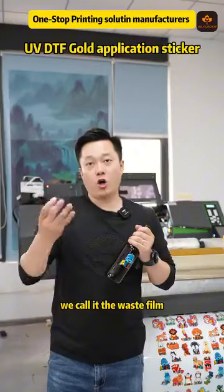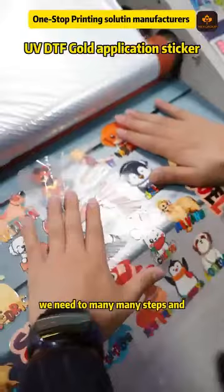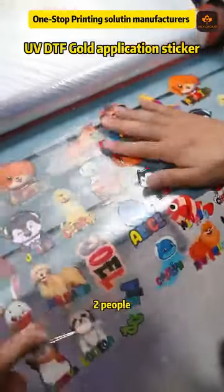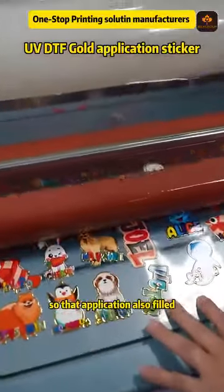Second one, we call it the Wist film peel-off application. This one, we need many, many steps — and two people, one hour, maybe only can make 100 stickers. So that application also failed.